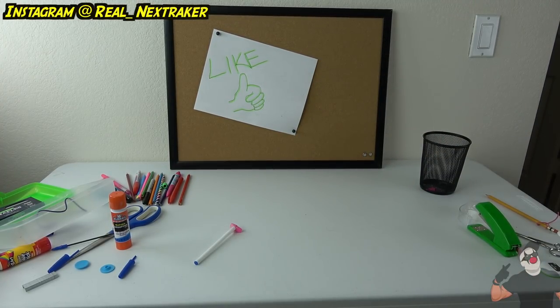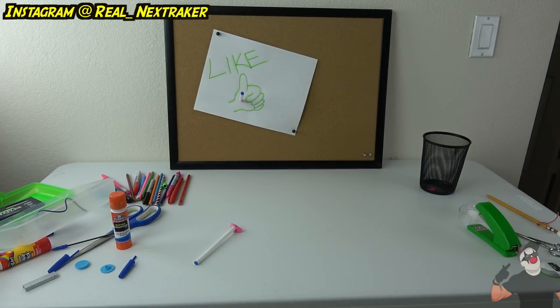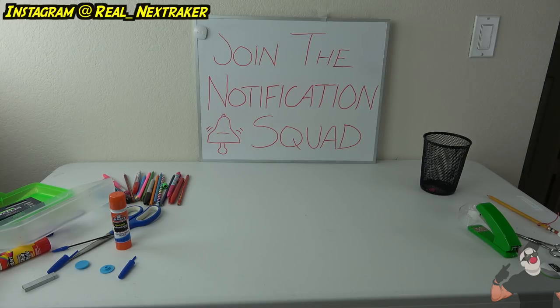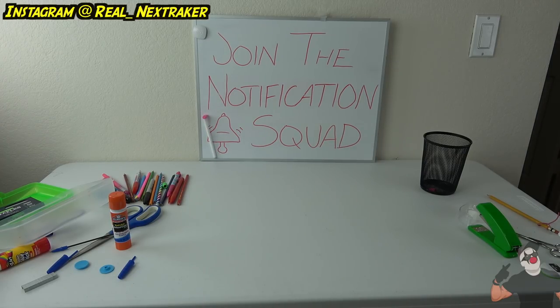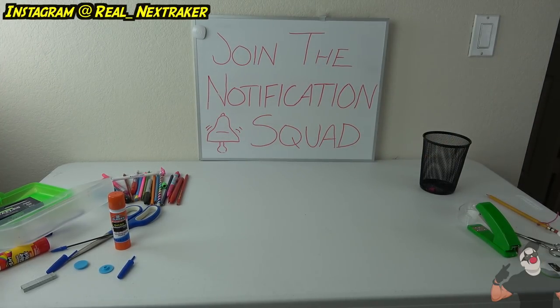If I hit the thumbs up target you guys have to give this video a thumbs up — I'm about to shoot. Yes! Got it — though that would hurt if it hit my hand. Now let's try the whiteboard. If I hit the bell you have to hit the bell on the subscribe button. Close enough — hit that bell! I hit it, there's proof, but it didn't stick on.